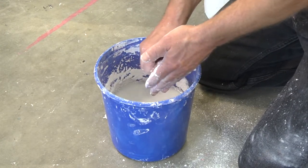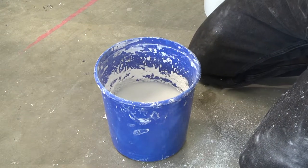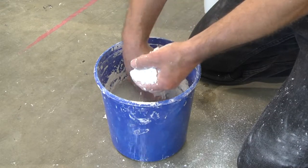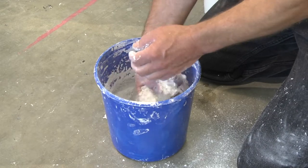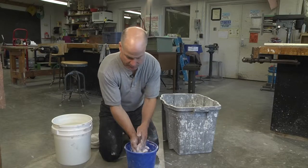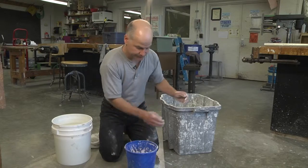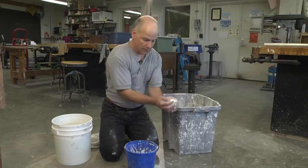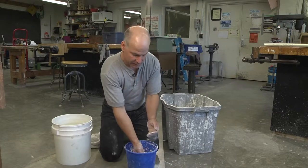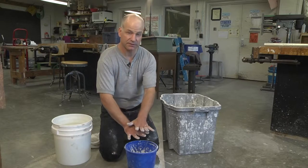One thing to notice is that I'm not stirring the plaster into the water. I'm just placing it on top of the water around the outside of the bucket. If I mix the plaster in or stir the water, that's pretty much the end of this process, and I'll just throw that batch away. What I'm doing is setting the plaster on top of the water so that it can slake and settle in.